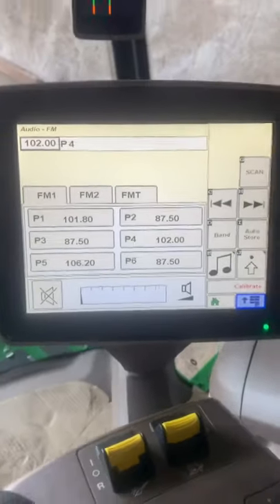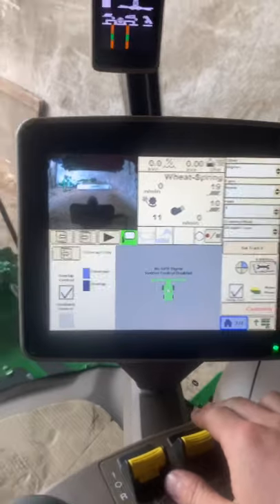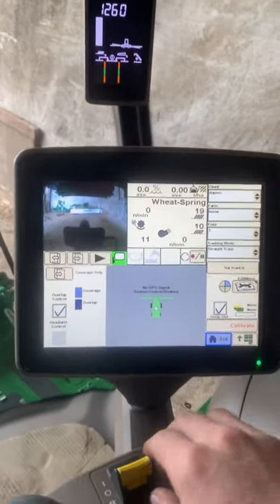Hats off to TFM - they really know how to spec a combine. I'm going to turn off this machine now.